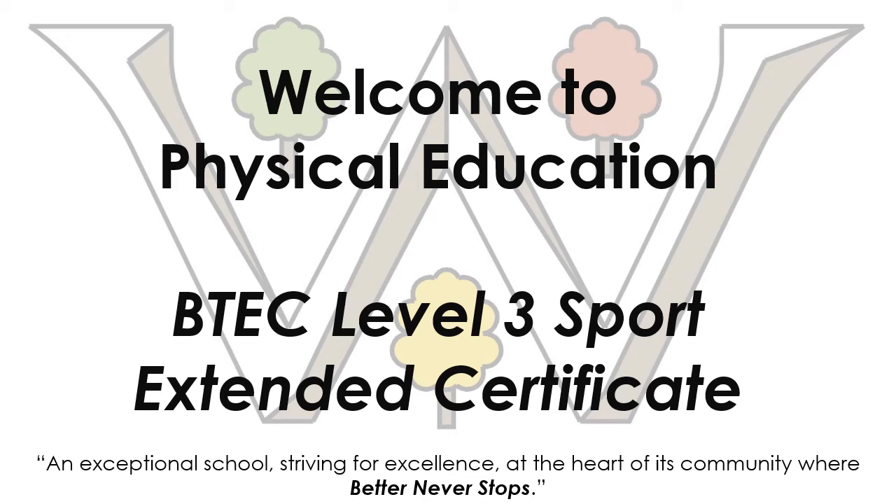Hello and welcome. My name is Mr. Courtermain and as Head of Department I shall share with you information on the BTEC Level 3 Sport Extended Certificate.